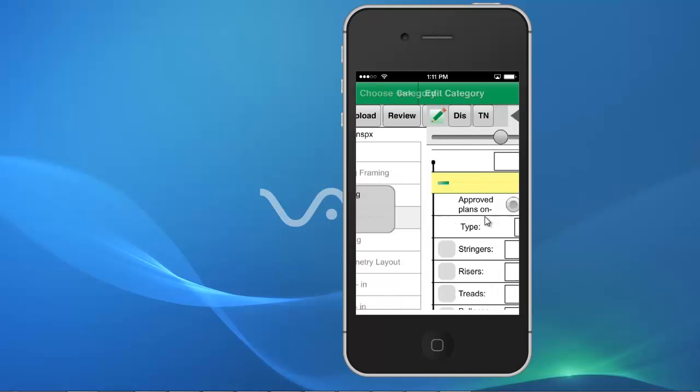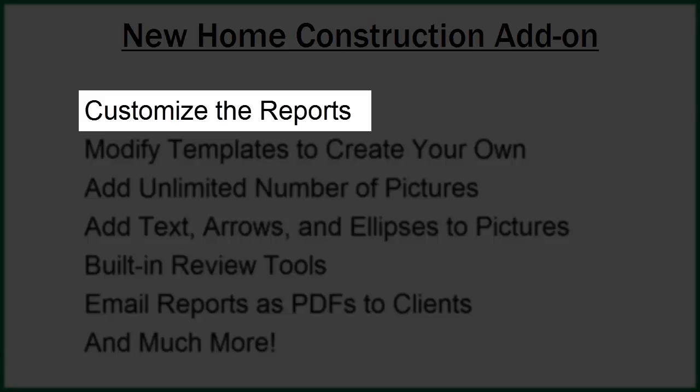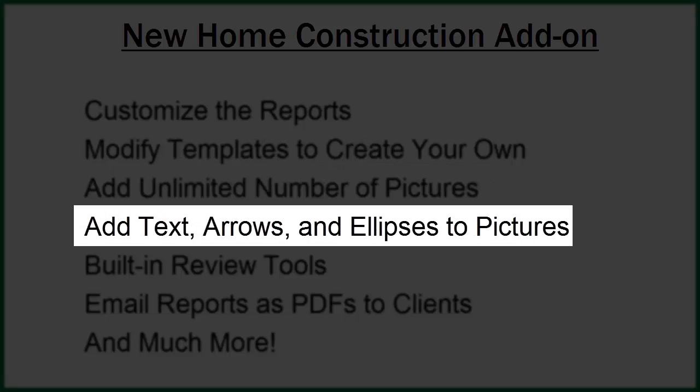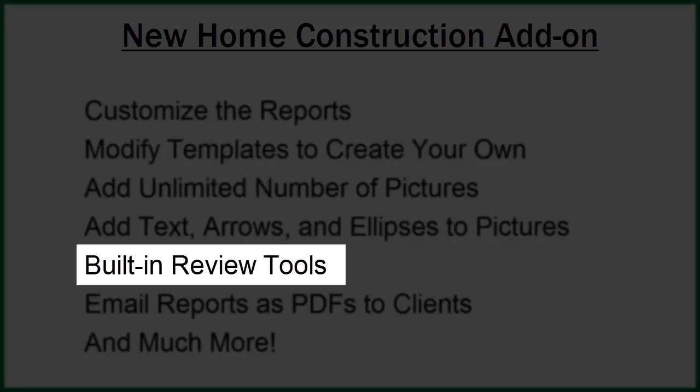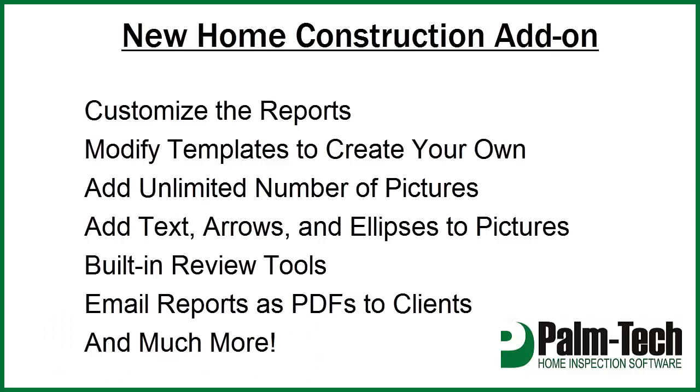Entering information works the same and you have all the same functionality, including the ability to customize the way the report looks, modify the templates to create your own, as well as all of the other tools and options you use for your home inspections. This also means that you won't have to learn a new program and that when you begin using it there will be no additional learning curve.